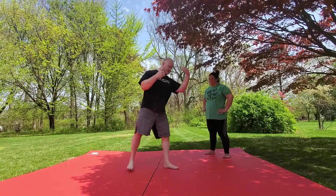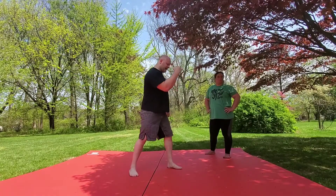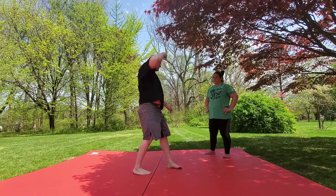My non-underhook side hand is going to be my anchor arm. So we can keep that as a collar tie, or I can let it go and reach for a leg as we throwby.